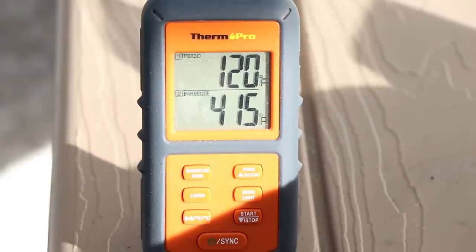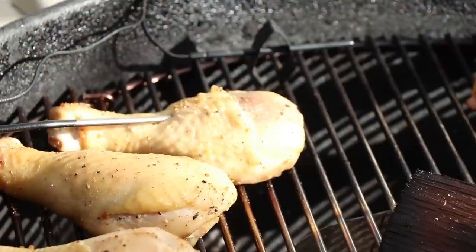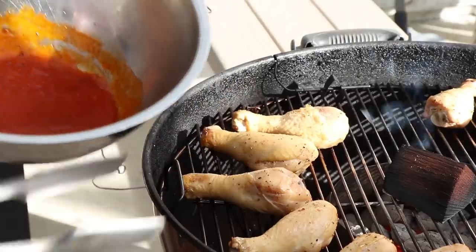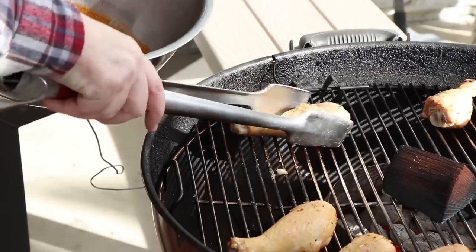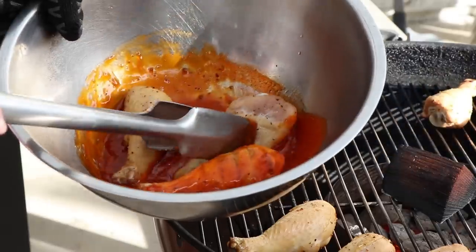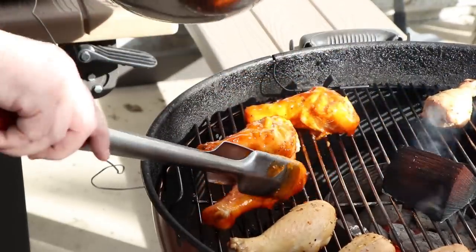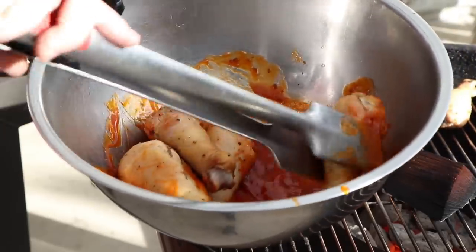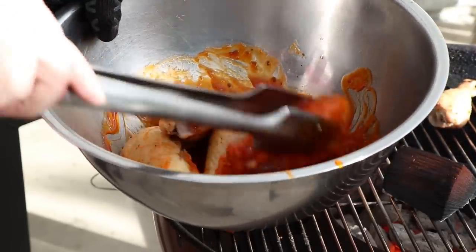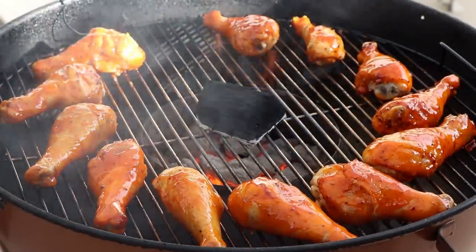Our chicken legs have hit 120 internal — this is just a guide, we're going to be checking these with the instant read when we get closer to done. But right now it's time to sauce these. Go ahead and remove our internal probe — we're not going to need that anymore. Start taking the chicken drumsticks out, putting them in the sauce, and giving them a good coating on all sides before getting them back on. Get the lid back on — we're going to check these in about 10 minutes with the instant read thermometer.